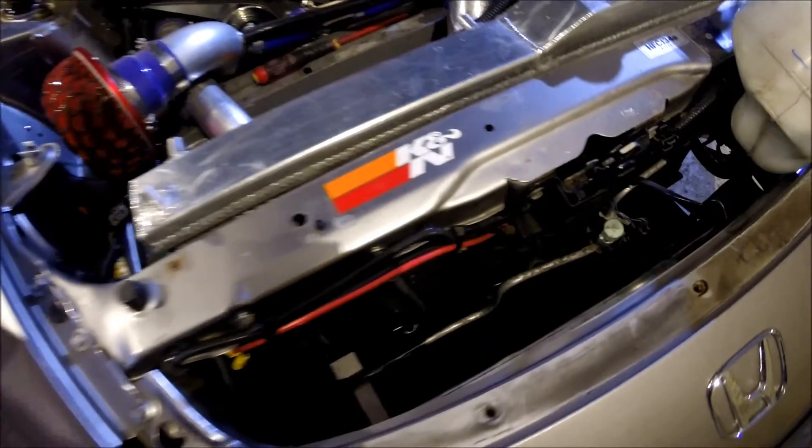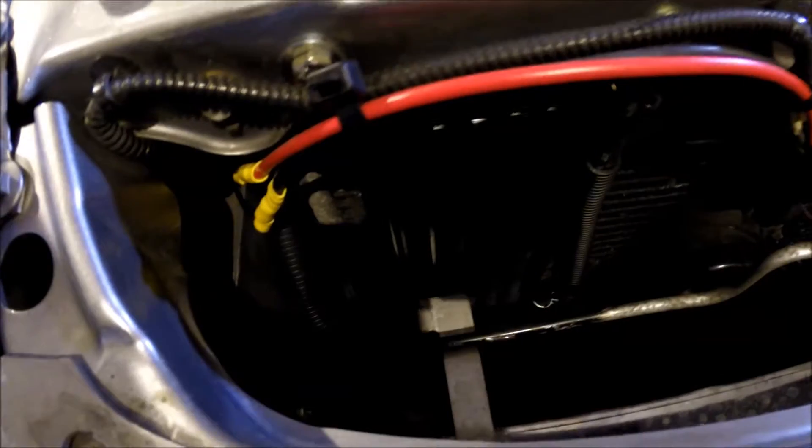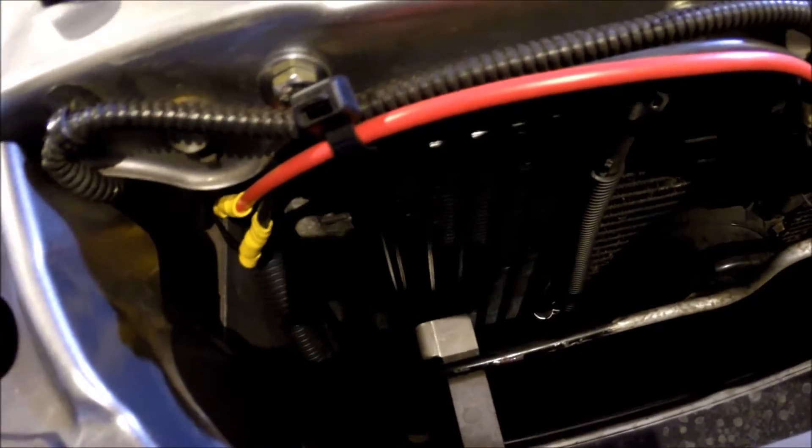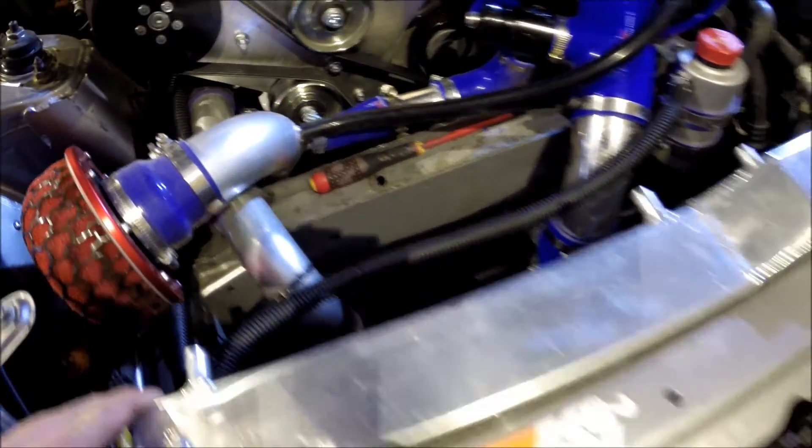The Mishimoto surround is now off. I don't think I've shown it on video before, but this is the HKS supercharger oil cooler. I've got the Mishimoto surround out now — there's plenty of room.